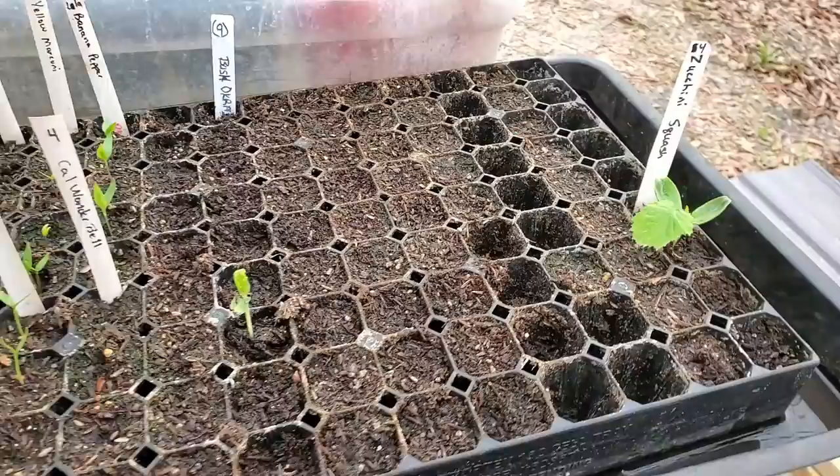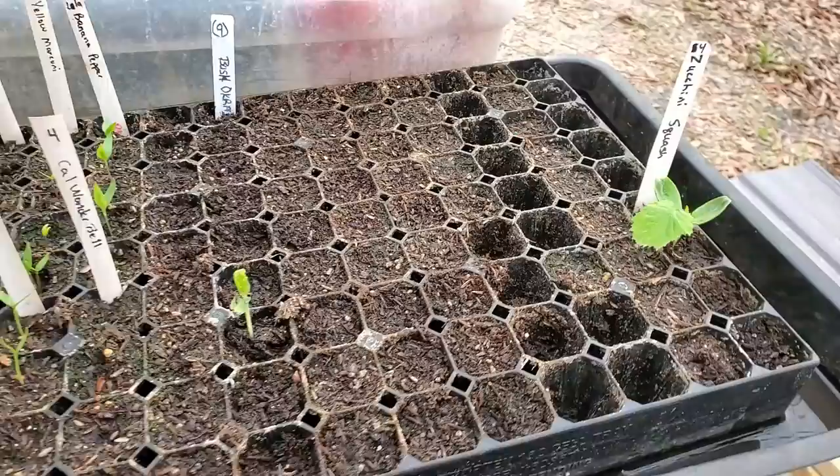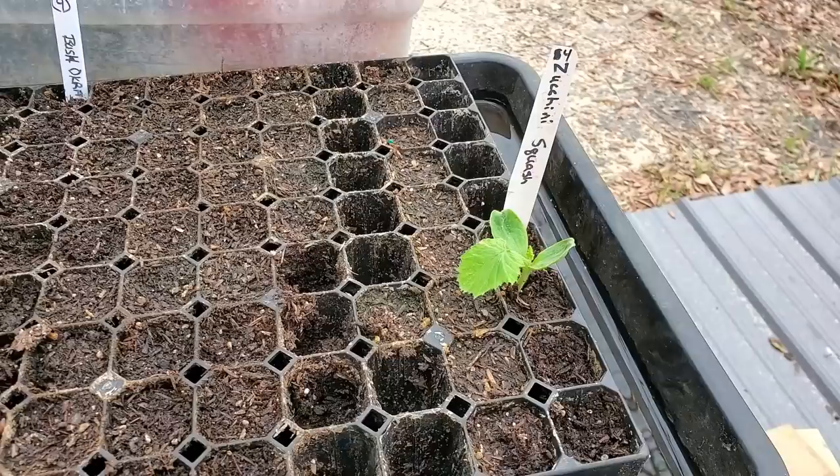We've got them in cups back here, they're doing good. Now the zucchinis — all of them failed but one, and I had to go back and replant them.